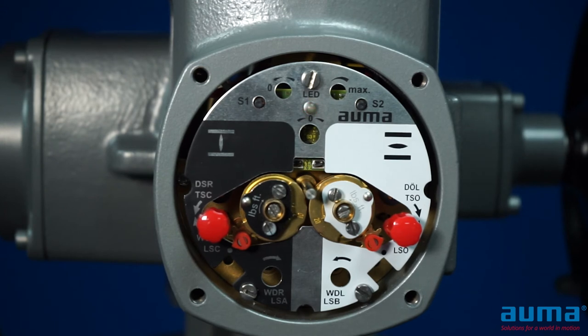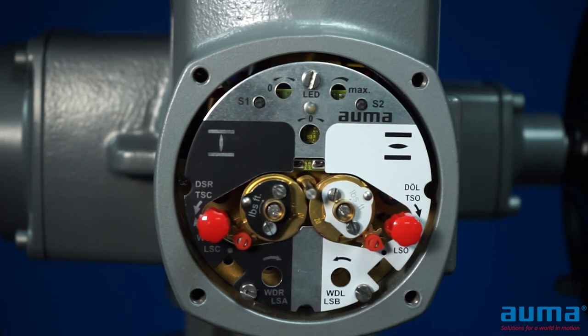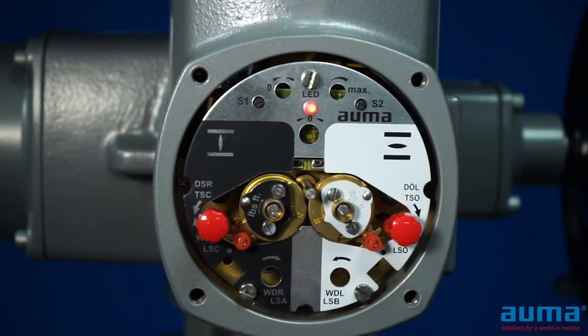Once you are happy with your signal, we will run this to the opposite position. We will run the actuator open. Once at the full open position, we will hold the S2 switch for three seconds until the light goes solid. We're now outputting 20 milliamps.